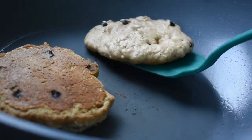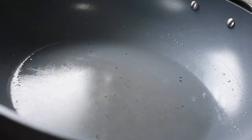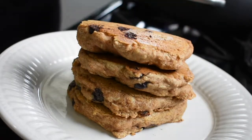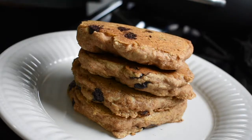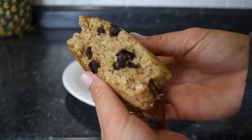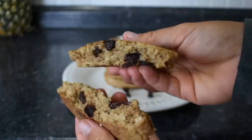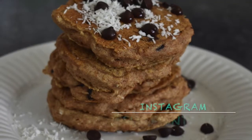Cook each side of the pancake for about two to three minutes, making sure each side gets golden brown. Once the time has elapsed, remove the pancakes from the skillet and repeat these steps until all the batter is gone. Thank you guys so much for watching — I hope you enjoyed this recipe! Let me know in the comments below if you tried it out. Don't forget to like this video and subscribe to my channel. You can also see more content on my Instagram at Surf and Salt. See you guys in my next video — bye bye, love you!